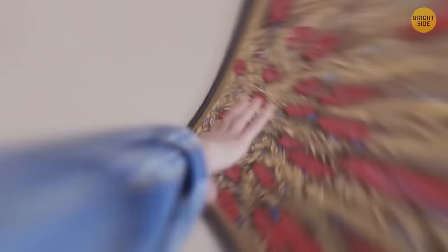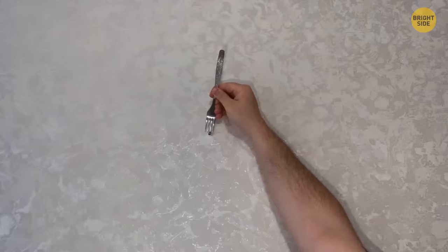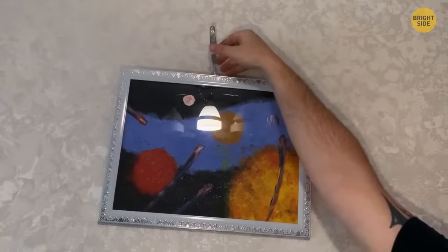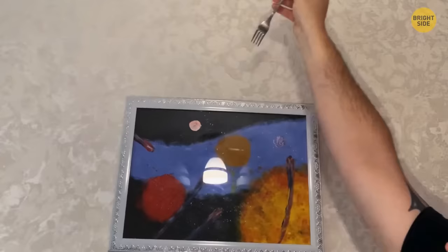Having trouble hanging a painting and finding that stubborn nail? Place a fork upside down and insert it so the nail sits between the middle fork teeth. The fork creates a long arm away from the wall, making it easier to slip the painting's string over the nail. Once balanced, simply remove the fork.